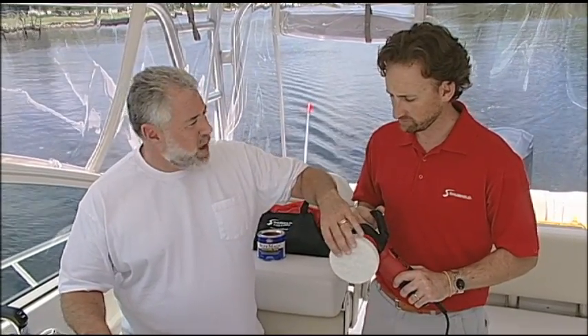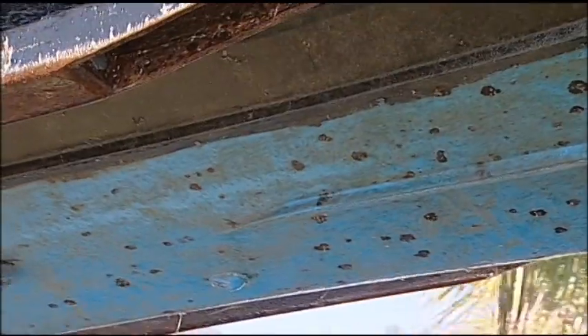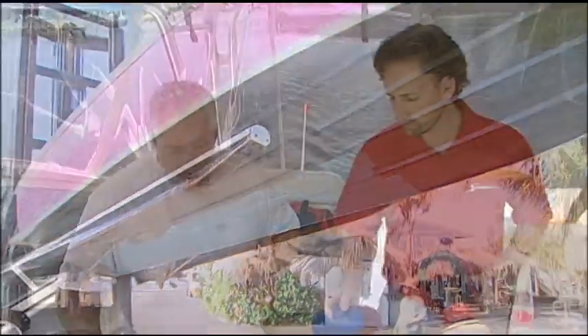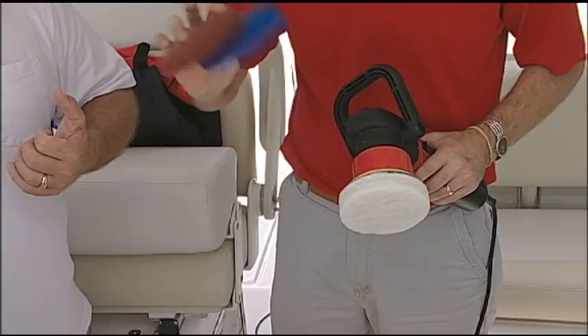Just like with the Scotch-Brite, is the white the softest, most gentle pad that you have? Correct. Do you have anything a little bit more aggressive? Maybe you have some shell growth that you're trying to remove, calcium deposits from the hull bottom. Definitely. We have our blue medium and our brown aggressive, and they are perfect for below that water line and getting off that calcification.